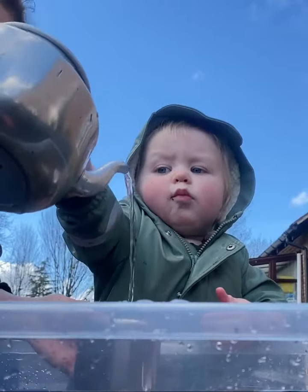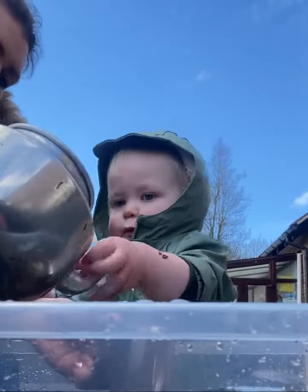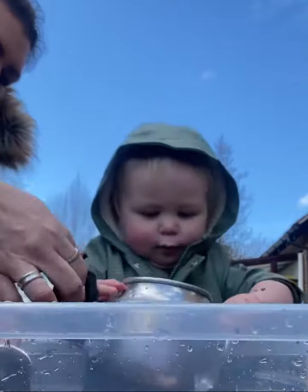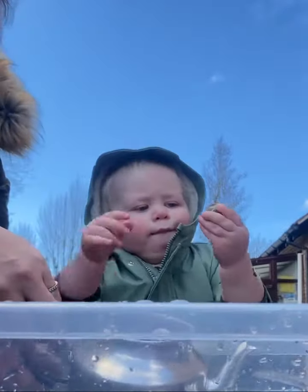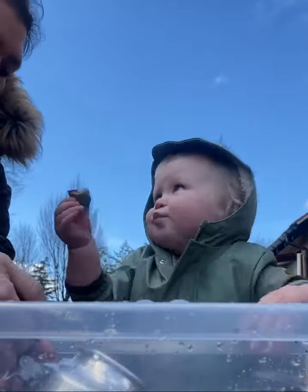Can you fill it up? Thank you. It's heavy. It's heavy — oh, watch out. It's heavy. Oh, that's a big stone. Thank you.